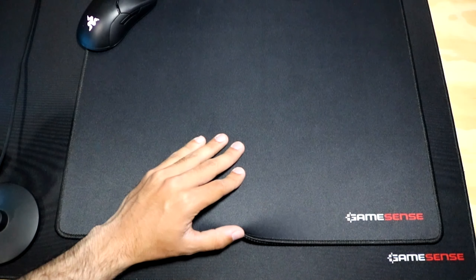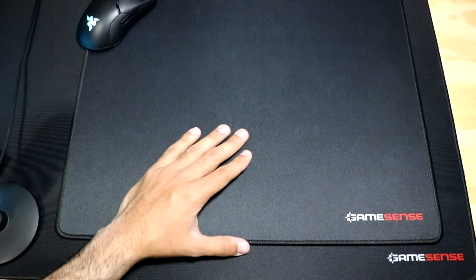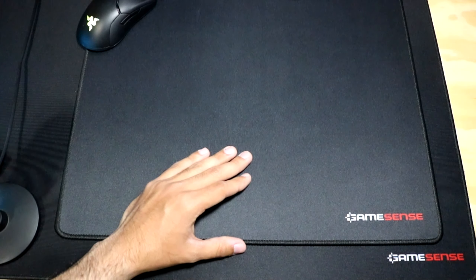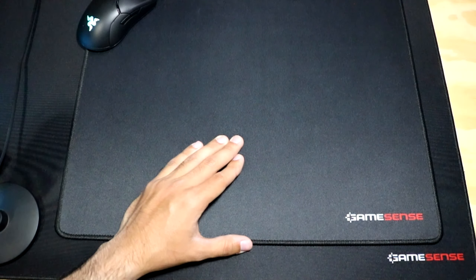This mouse pad does not have a coated surface, which means that if it does wear out over time it will take much longer to do so. I also live in Texas, so no matter what temperature or humidity it was, the mouse pad was completely consistent and felt great throughout my entire time with it.